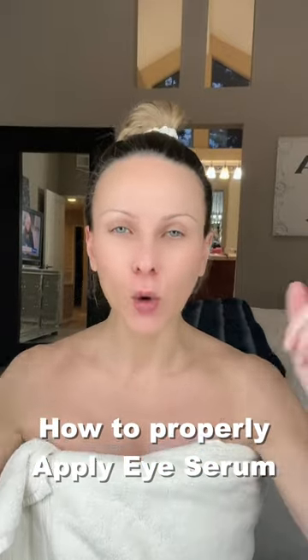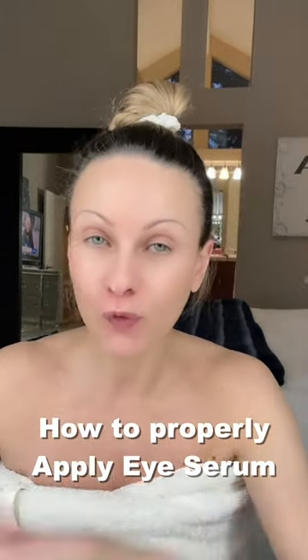How to properly apply your eye serum if it's a very liquid format, like this one — this is the Liposmos by Biologic Research. You're going to open the nozzle and put one or two drops directly in the palm of your hand.